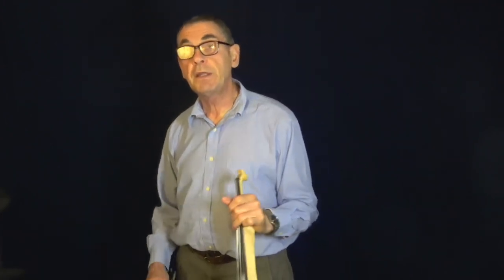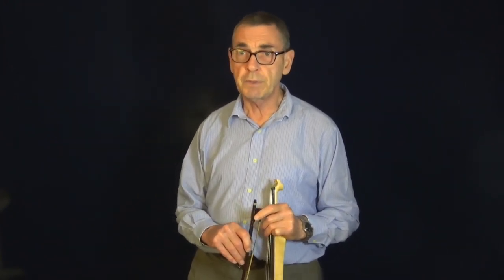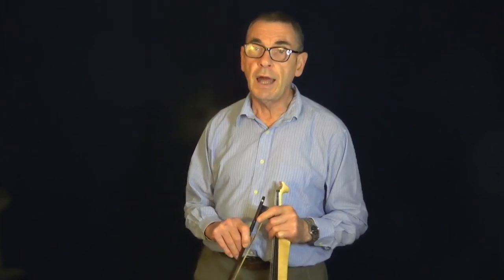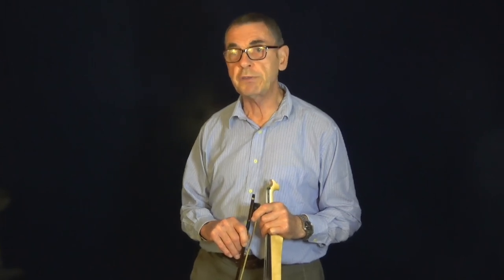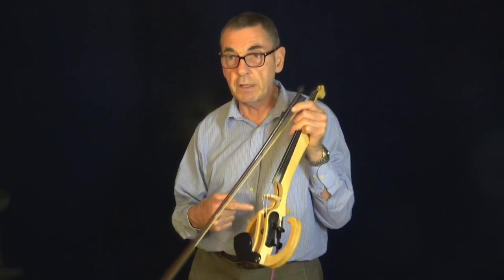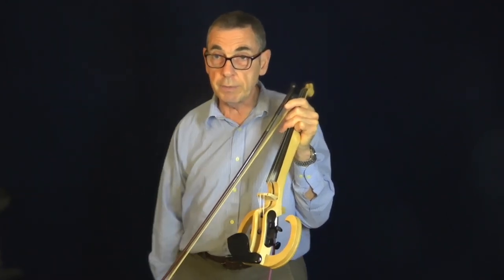Okay, now that's the sort of sound that you get before you do anything with it. Now there's a certain thing called an impulse response — it's connected with convolution technology. In other words, you can make a sound coming from a violin like this sound like an acoustic violin.